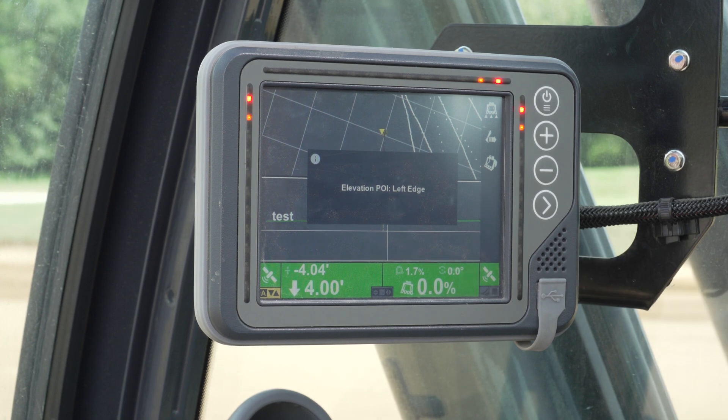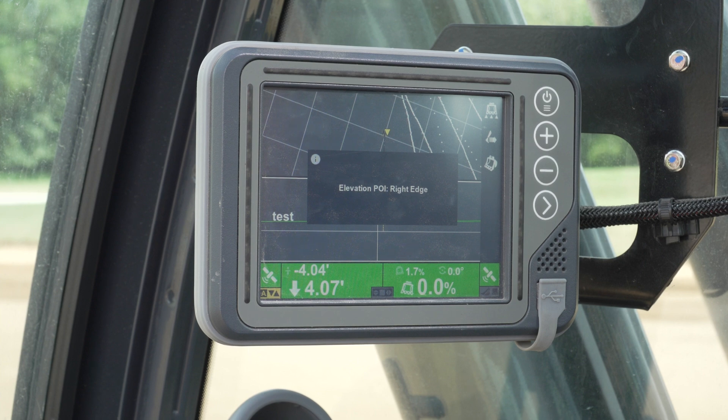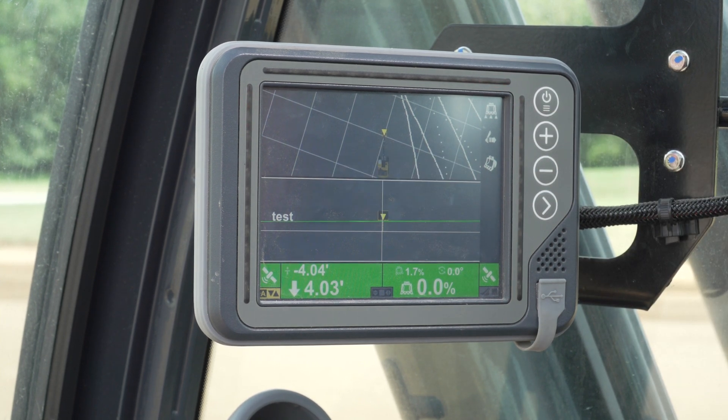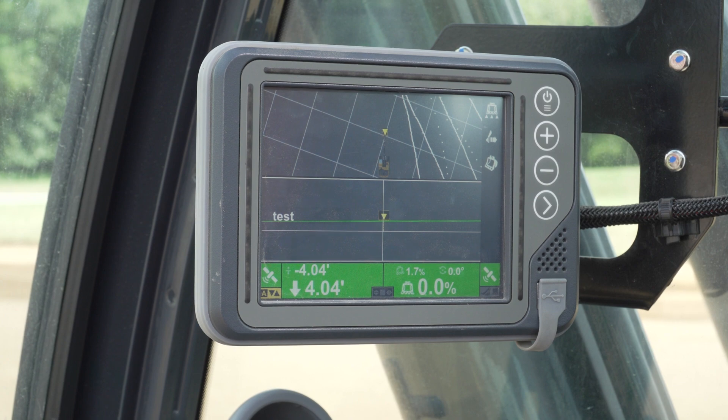The point of measurement is crucial when cutting a pipe ditch or any slope. You will always want to use the bucket tooth that is on the outside of the cut, so as to not overcut the slope or ditch embankment. When digging a flat bottom trench or anything flat, you will want to focus on the middle of the bucket.